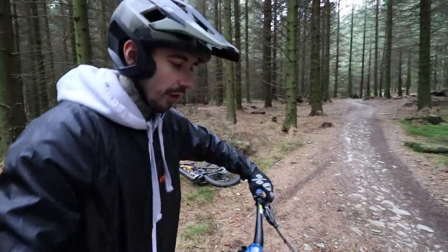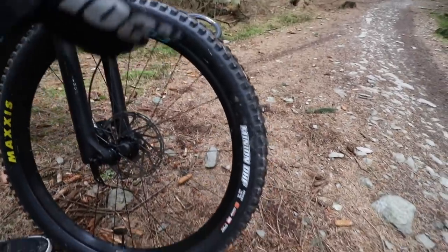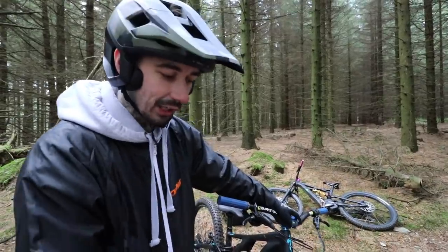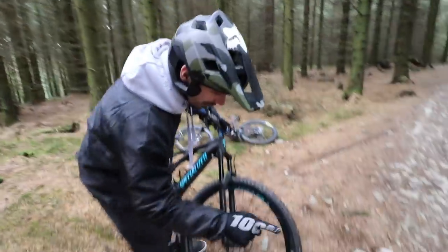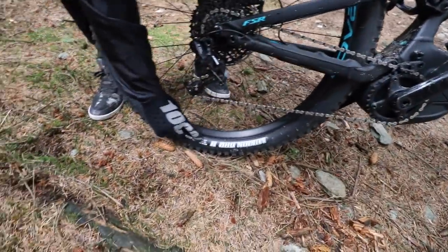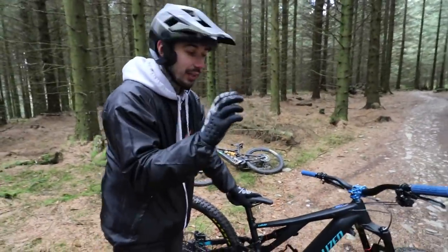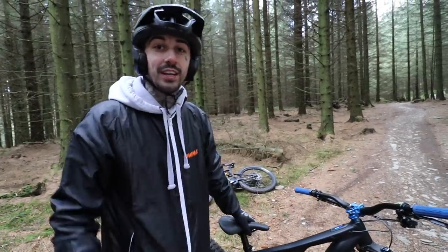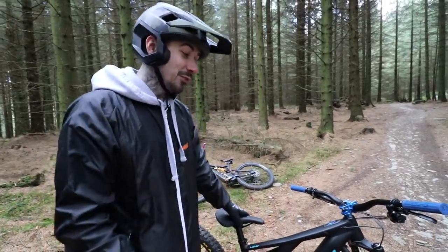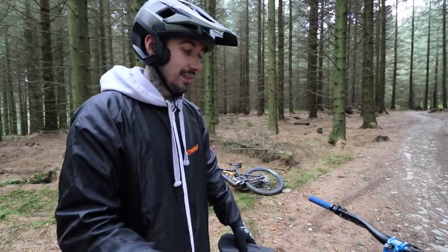The bike did come with upgraded tires. On Specialized completes they usually come with Butchers, but what's really cool is that second-hand it came with Minion DHF 2.6 29ers on the front and a DHR2 2.6 29er on the rear. So it's basically got that fat, fat e-bike feel on a 29er. I have never ridden a 29er - the next few videos are going to be quite crazy. I've always wanted to know what a 29er felt like, and I guess I'm going to find out.